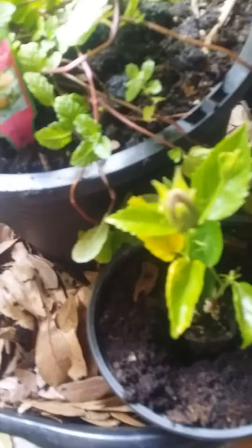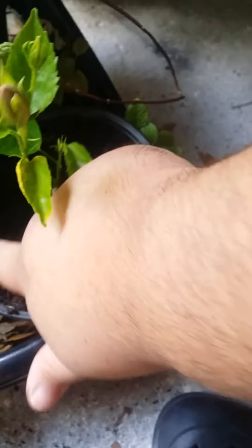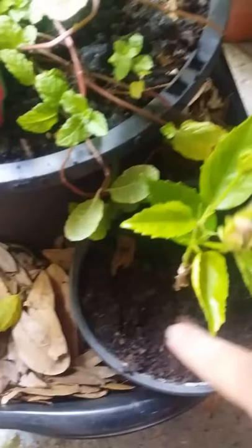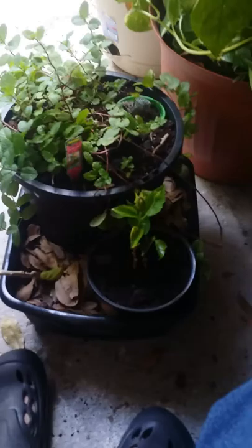We're going to go ahead and take out these yellow leaves and throw them in so the worms can enjoy them. This is a nice little plant. It's a little too hot right now to water it, so I'm going to keep it in the shade for now and cover the hole. I used to have another plant here and it died — my fault, I forgot to water it. Everybody makes mistakes, but hopefully I won't forget this time.